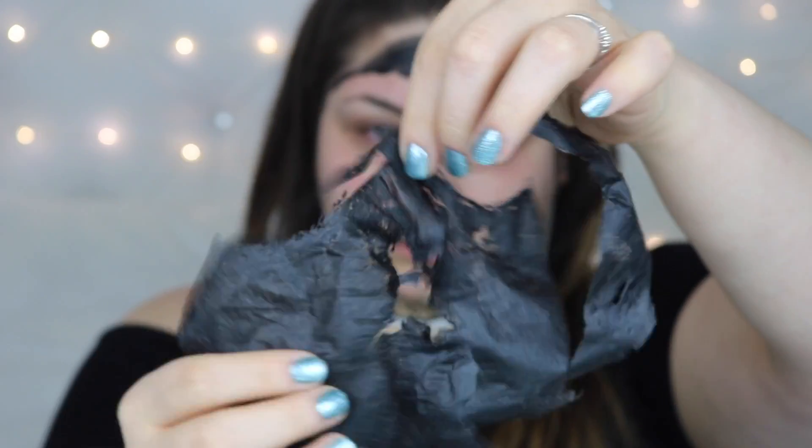Almost done. I'm just going to rub the rest of the mask off with a damp rag. I don't know if you can see, but there are some blackheads in there.